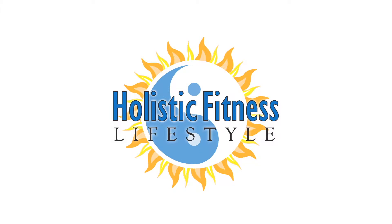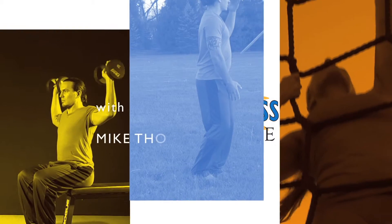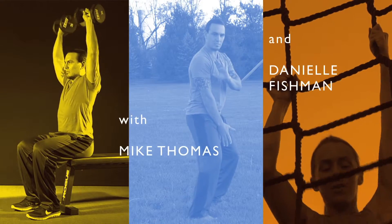Holistic Fitness Lifestyle with Mike Thomas and Danielle Fishman. Good morning all. My name is Mike Thomas with the Holistic Fitness Lifestyle, and today I am present to gratitude for core strength using leg raises.